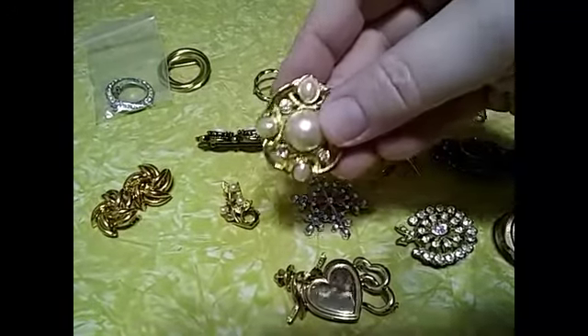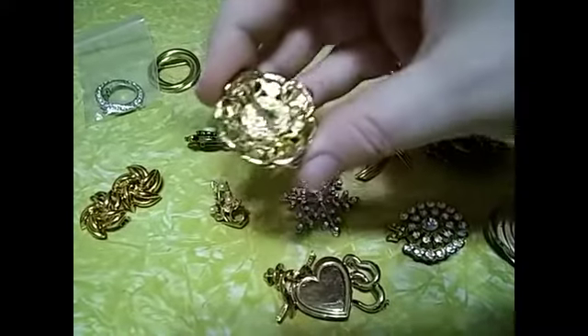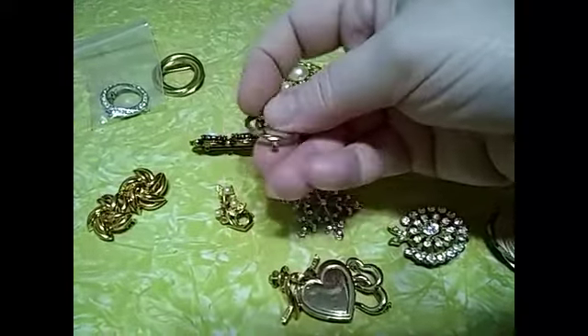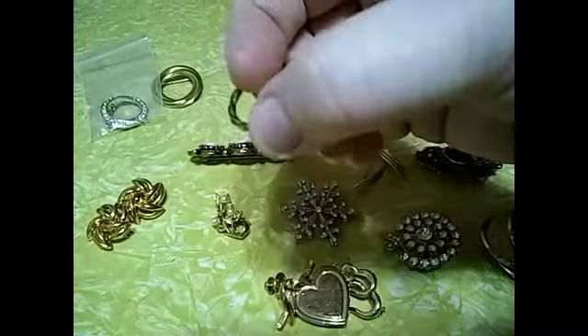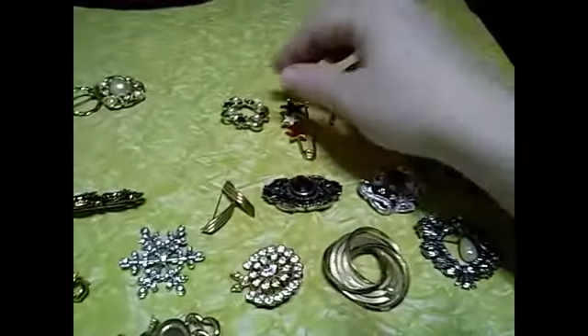You get this one — the faux pearls — and this little circle brooch. Some of these may have appeared in my other videos and didn't sell for a higher price, so just ignore that, because this is the video now. You get those two for a dollar.